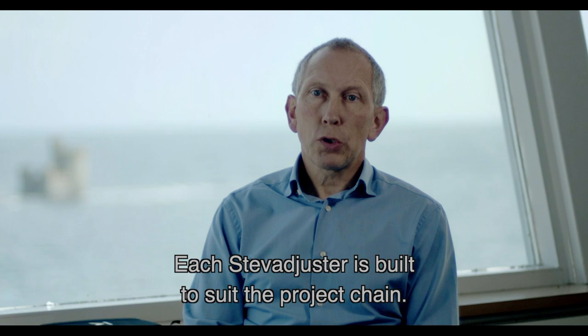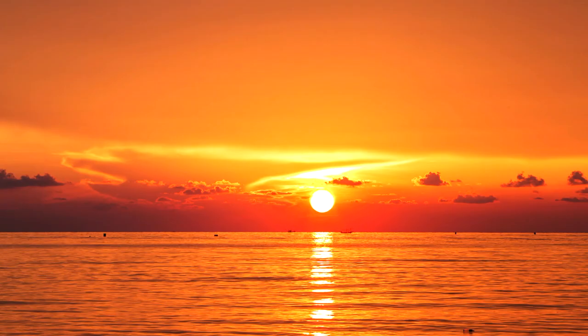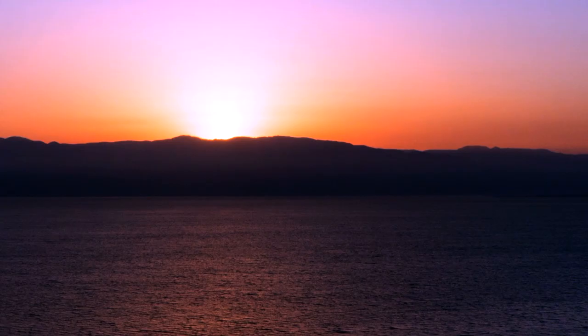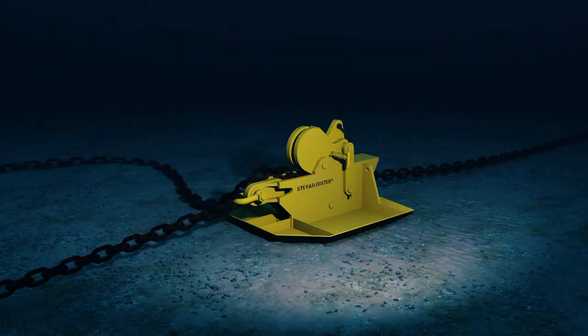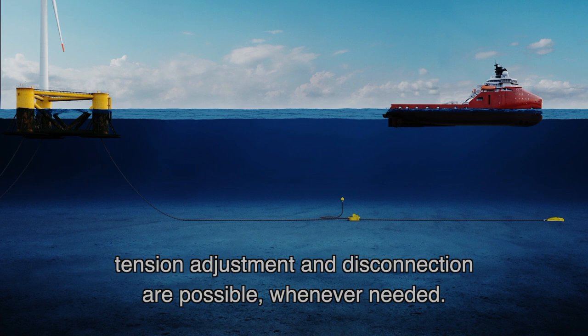Each StevAdjuster is built to suit the project chain. It has structural capacity and fatigue life that exceeds the lifetime of the system. Since the StevAdjuster is a permanent element within the mooring system, tension adjustment and disconnection are possible whenever needed.